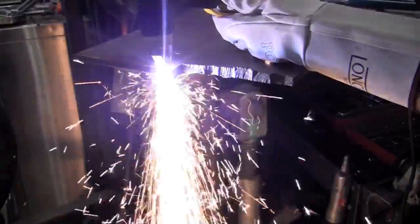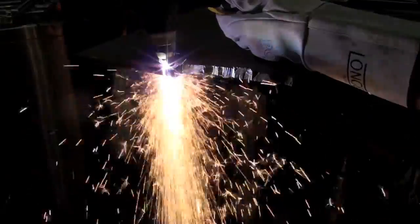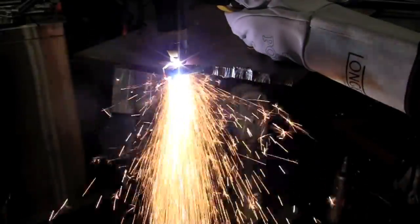And here we are on 3/8 steel with the Longevity Force Cut 42i. I'm using their optional standoff, which allows you to keep a consistent distance off the workpiece. It really makes for a nice cut.